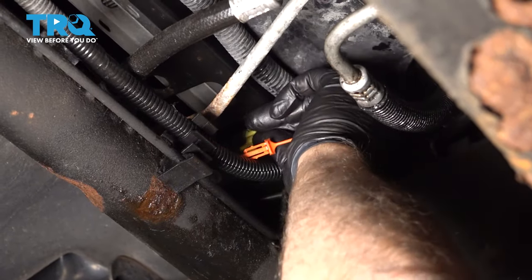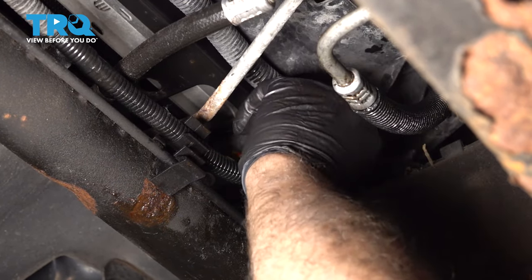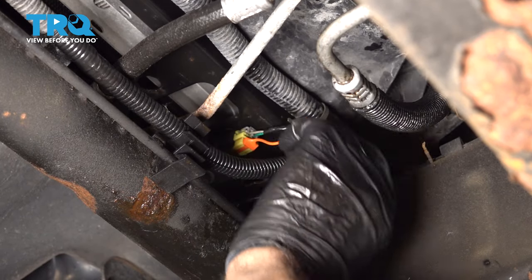Now plug the connector in, line it up, lock it down, and then take this little lock, line that up, and push that in.